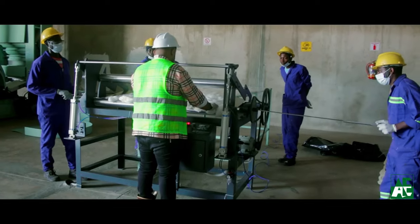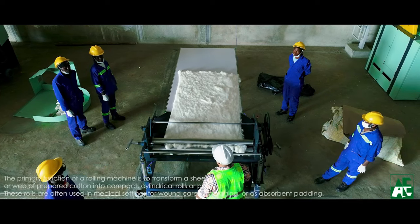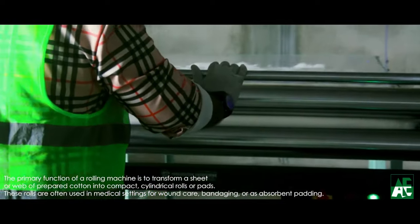The rolling machine consists of three rollers along with a drive mechanism driven by the inverters and loaded by the pistons. Once the surgical cotton roll is formed, it can be cut into the desired size and weight in the cutting machine.